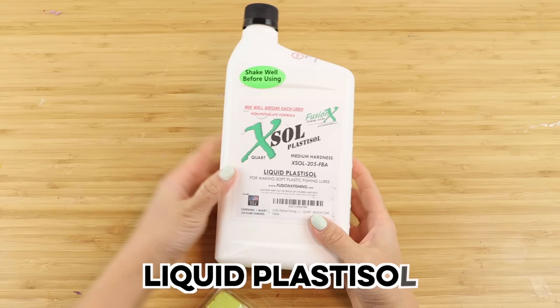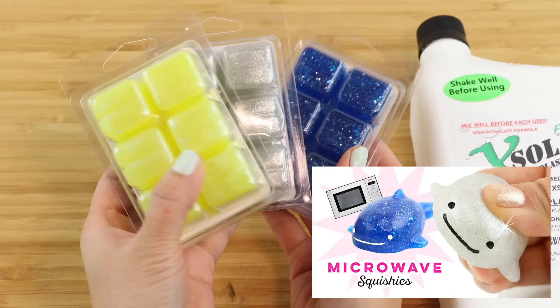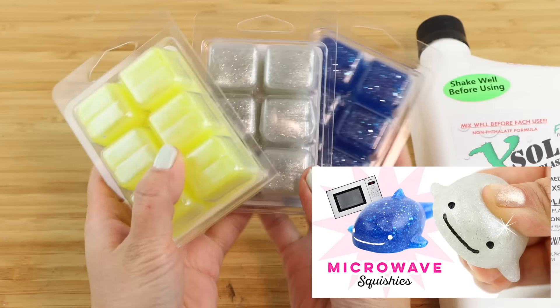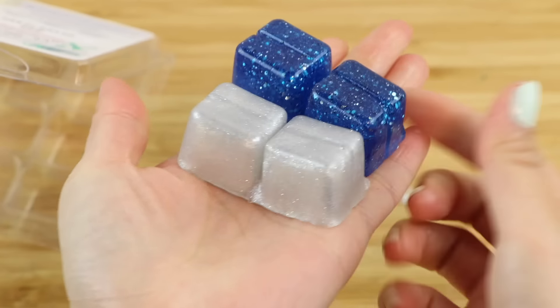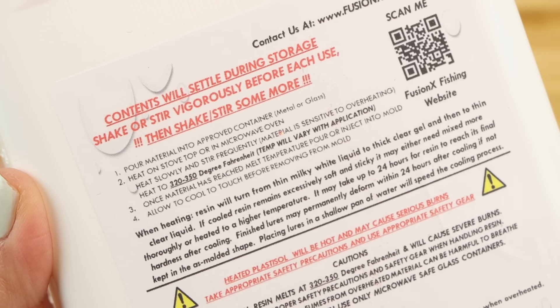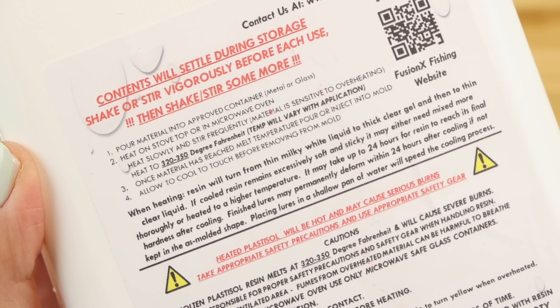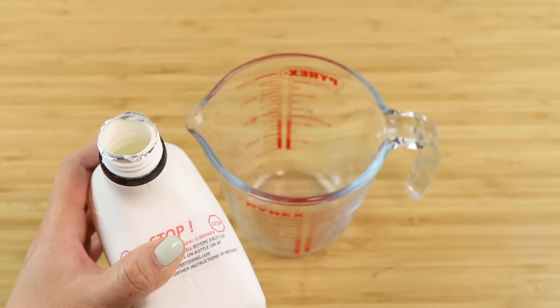The second material I want to test out is liquid plastisol. To understand what this is I have to reference solid plastisol, which I covered in a whole separate video. This is not silicone but a suspension of polymers that react with heat. These plastisol cubes behave like melt-and-pour soap and are used for making fish bait — the bright colors and glittery texture also make it great for squishies. I always knew there was a liquid version of plastisol and I finally got my hands on it. I'm a bit nervous because it's not the same process as mixing silicones or melting solid plastisol.